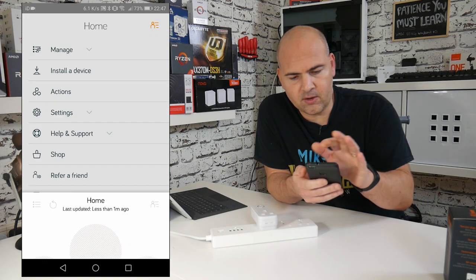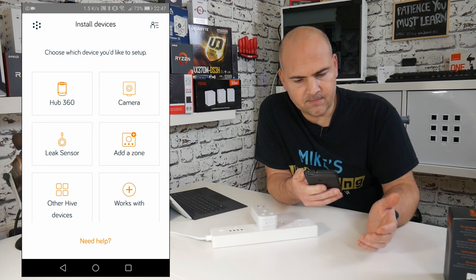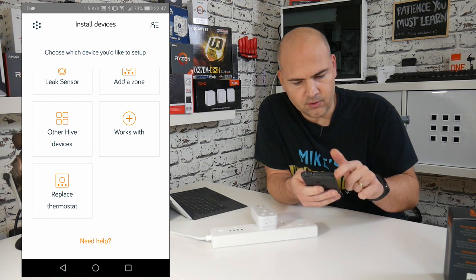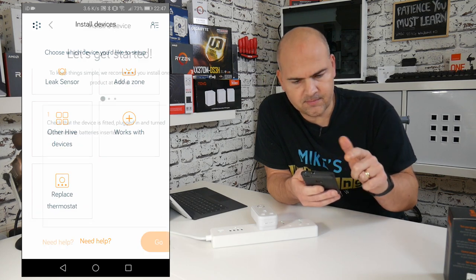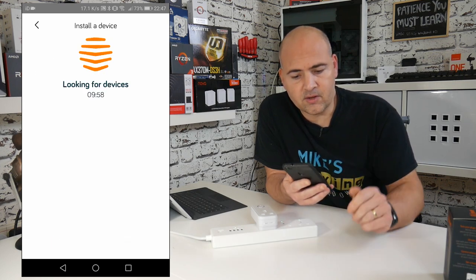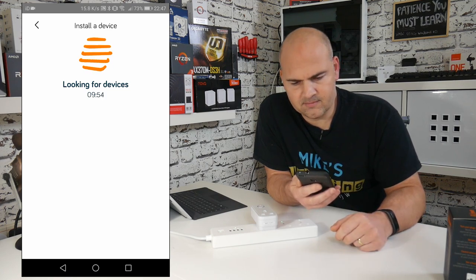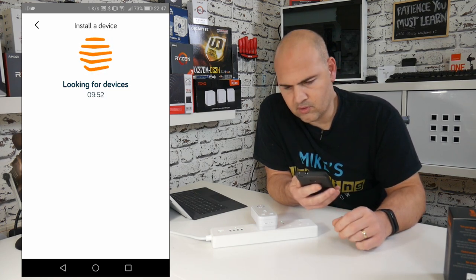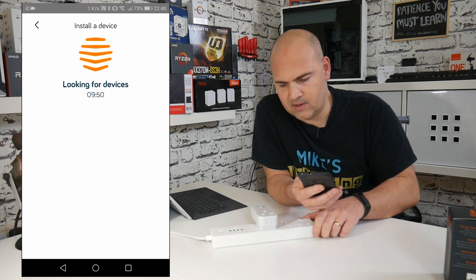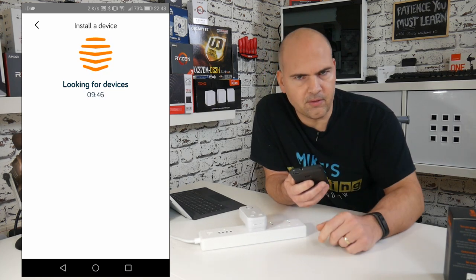On the Hive app, click on your profile section, then click on 'Install a Device', scroll down to 'Other Hive Devices', and then hit 'Get Started' — making sure it's plugged in. It's now going to scan for the device and hopefully it'll connect straight away. Normally it doesn't take too long; generally by the time the lights stop flashing, that means it's connected and it's sorting out a few things in the background.